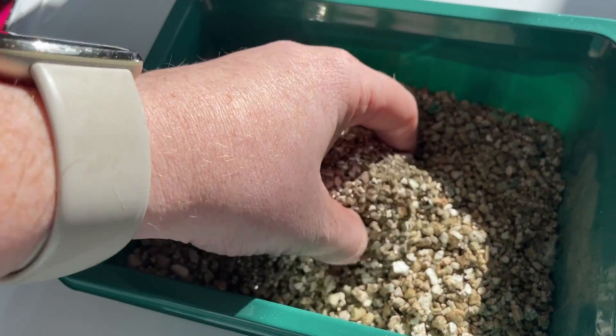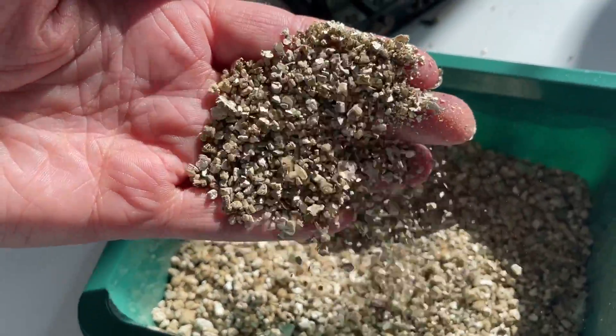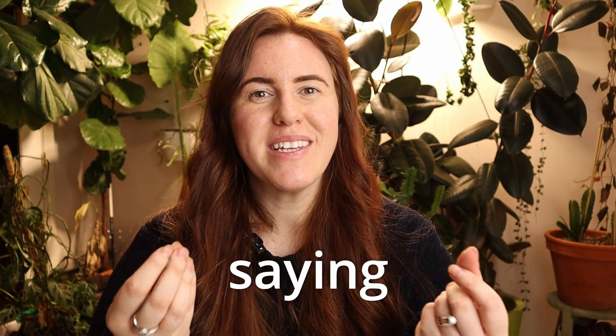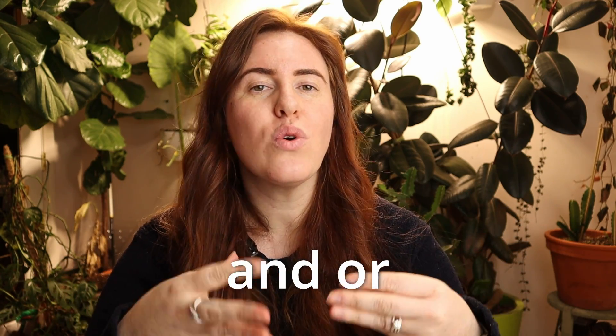Lately I've been telling you guys to use vermiculite — that fool's gold kind of looking stuff you find in solo bags or in some seed starting mixes. It holds and retains water, but there's a garden rumor going around saying that it contains or is asbestos. So does vermiculite contain asbestos? Is it something you should watch out for, or just not use altogether? That's what we're going to talk about in today's video.